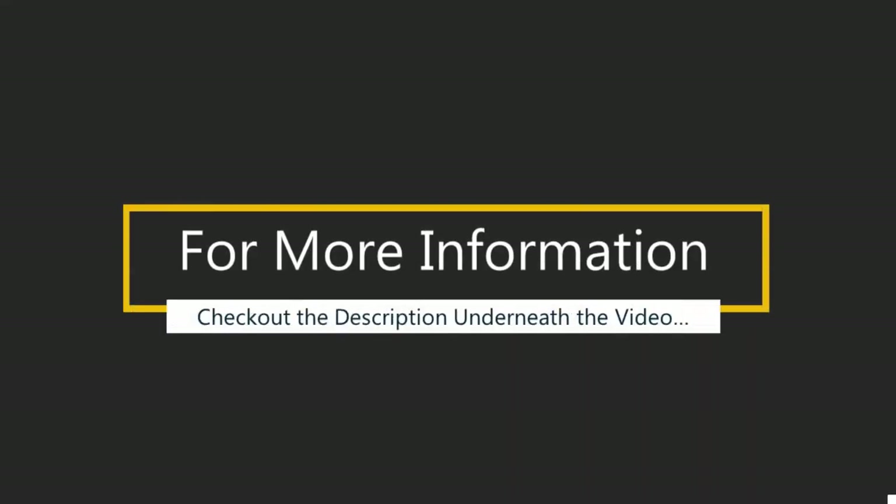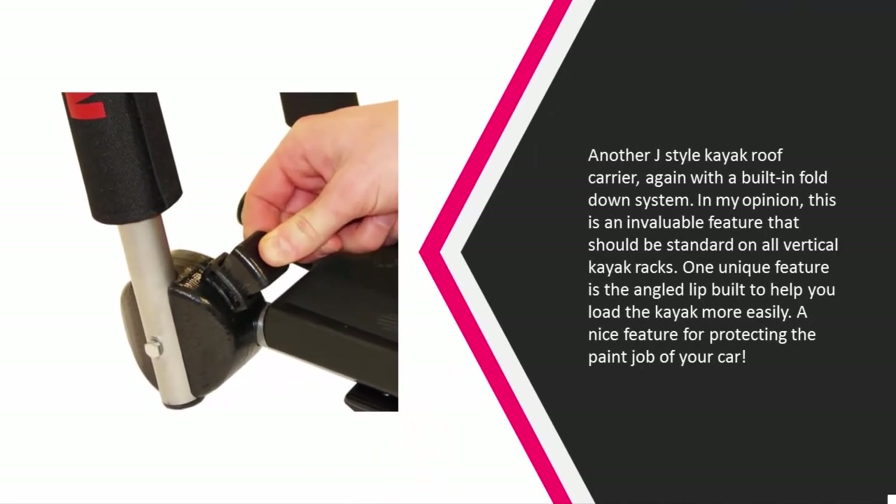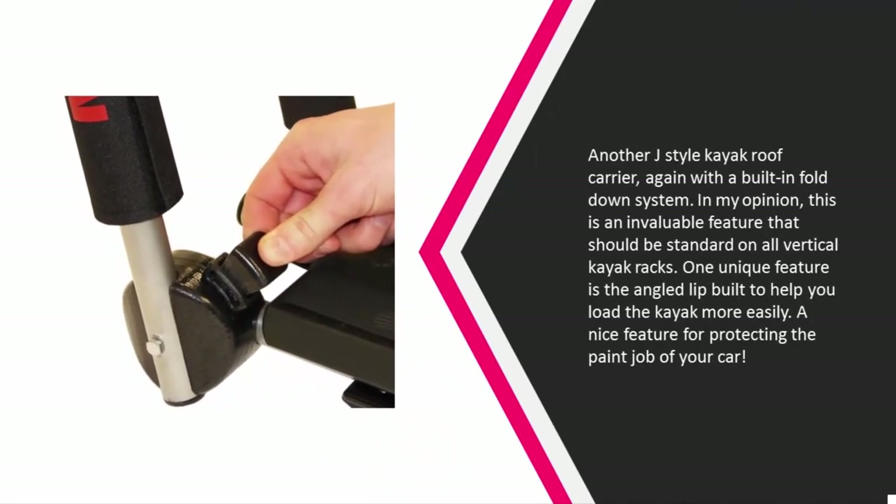For more information, check out the description underneath the video. Halfway through our list at number three is another J-style kayak roof carrier, again with a built-in fold-down system. In my opinion, this is an invaluable feature that should be standard on all vertical kayak racks. One unique feature is the angled lip built to help you load the kayak more easily.